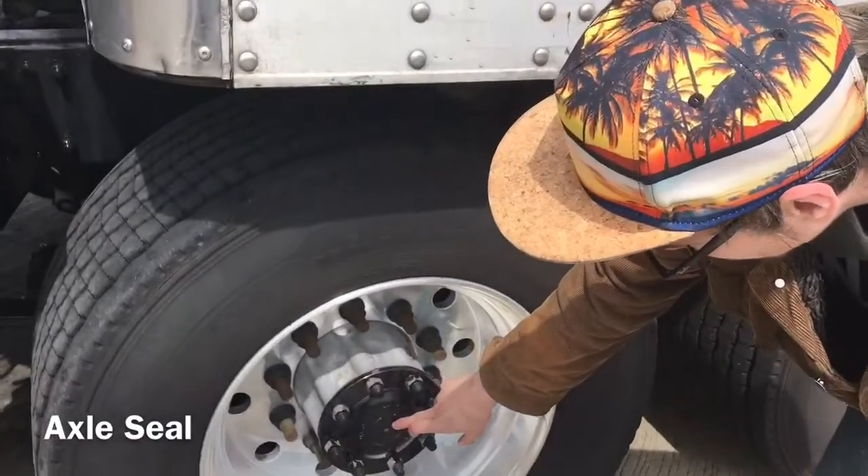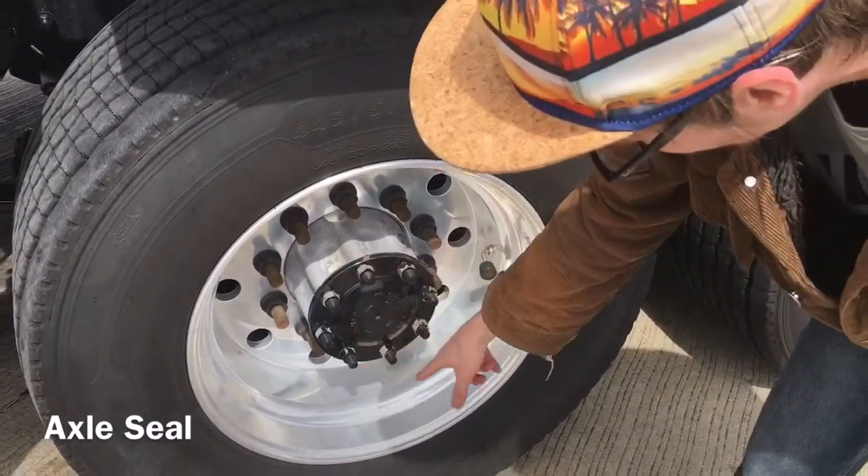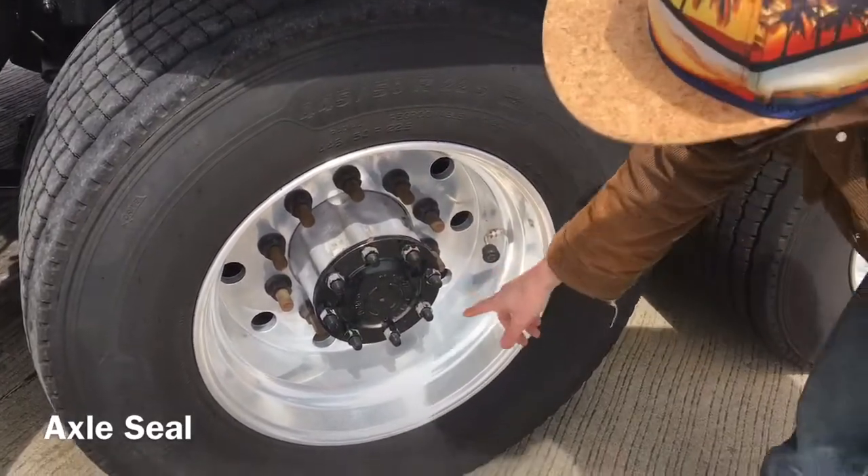I'm going to check my axle seal. It is properly mounted and secured, not cracked, bent or broken. There are no missing bolts, and it has filled the manufacturer's specification.